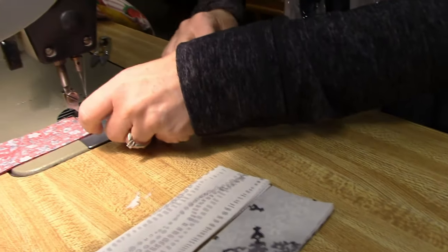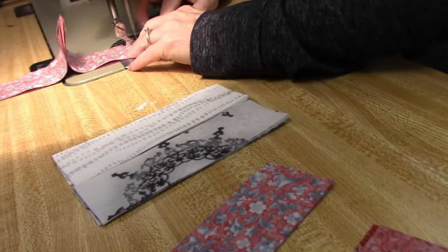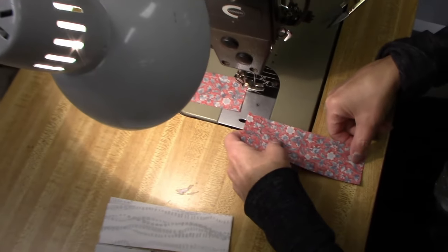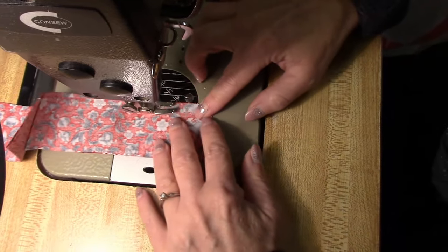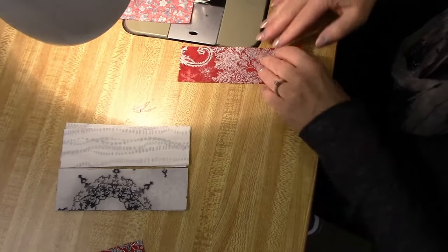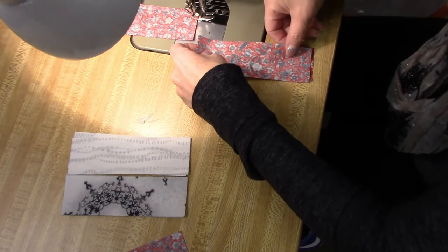These fabrics are from Robert Kaufman. They're from the Holiday Flourish Collection. Every year Robert Kaufman does a Holiday Flourish Collection — it's a Christmas group. This is the red, black, silver colorway, so it's got silver metallic accents. They're very elegant. Robert Kaufman does a really nice job with the metallics.